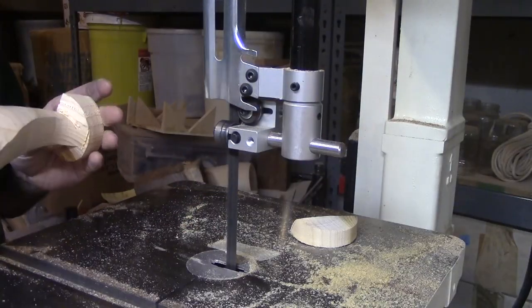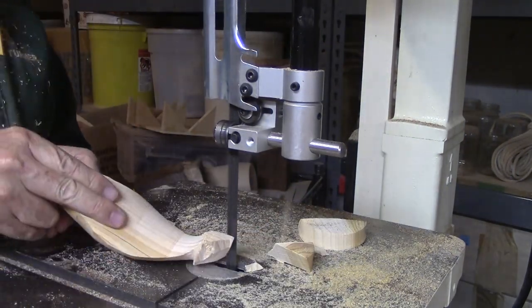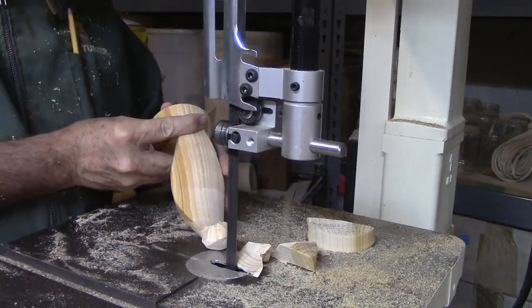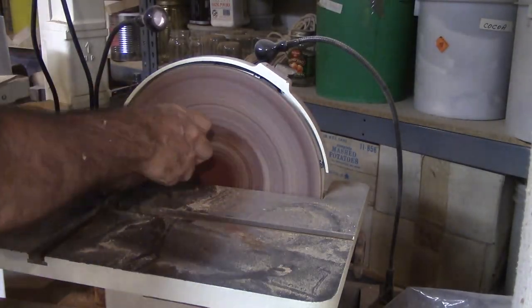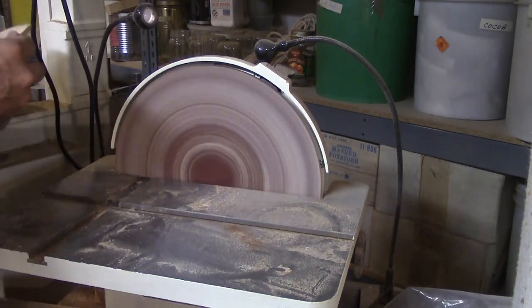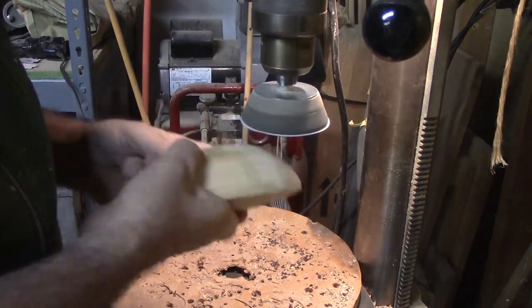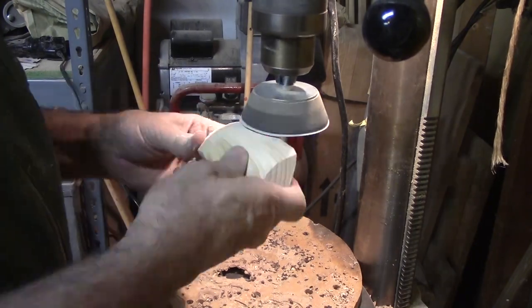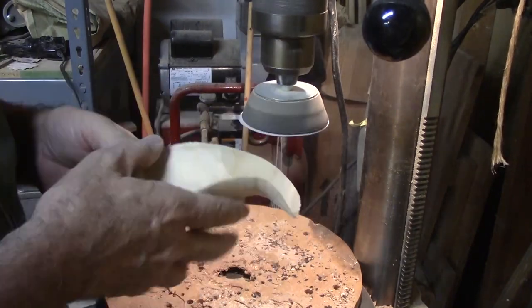Now to address the ends of the blank on the bandsaw. I'll sneak up on the final cuts so that I don't overcut — it would be really tough to add wood back to the piece. Next, I'll get even closer with the disc sander. Finally, I'll do all the finish sanding with a 3 inch disc on the drill press before finishing with the shellac friction polish. The only problem is that I cannot develop any friction. I'll let the finish dry overnight.